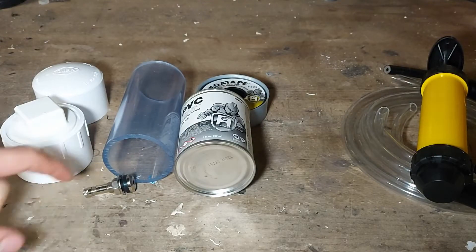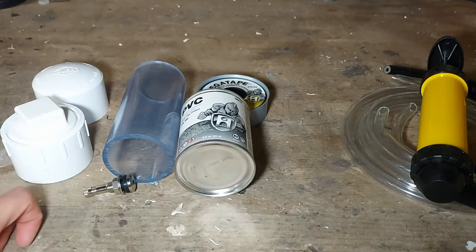Hi guys, it's me again and today we're going to be building a vacuum chamber from some basic hardware items.